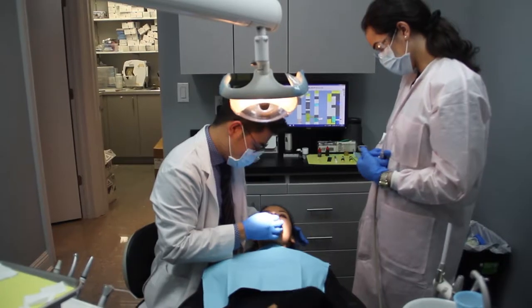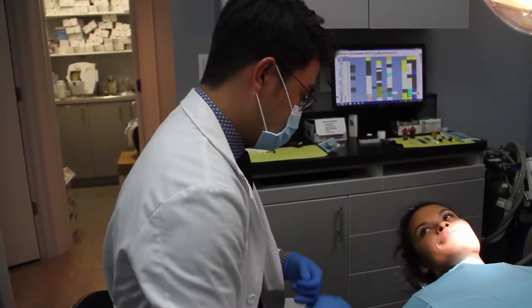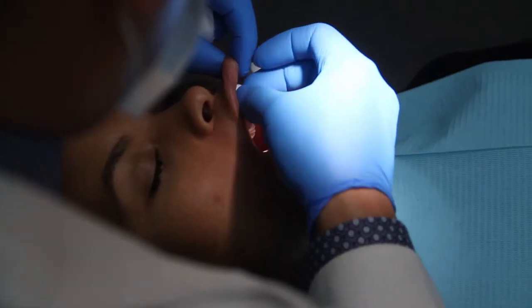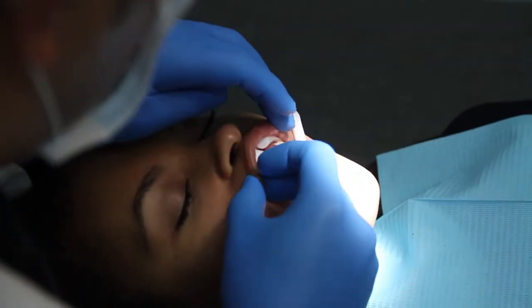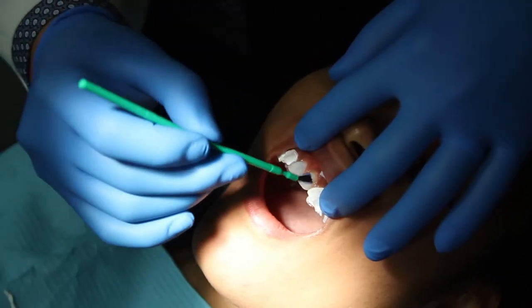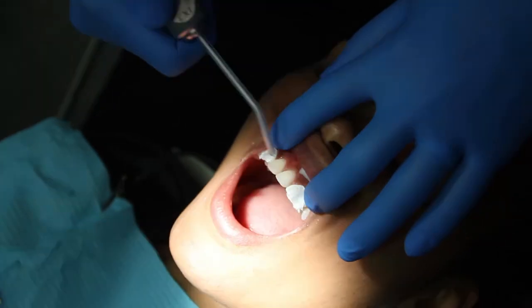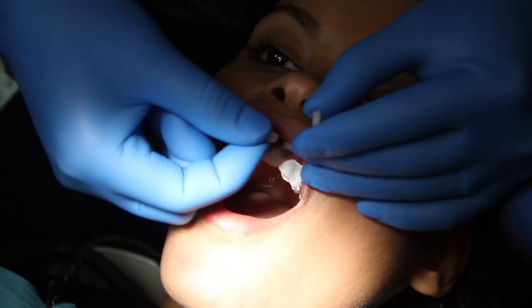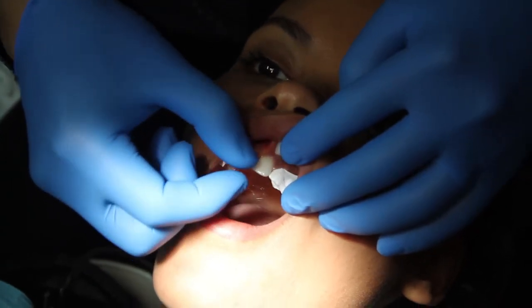Doing two veneers is actually sometimes very difficult because we have to blend in, and a lot of people don't want to shave down their teeth anymore. What we do best is to come up with a very natural look with the thinnest veneer. But when we are doing two teeth we want to give it a little character. Character is really important to give the natural look.